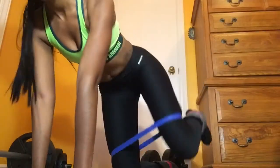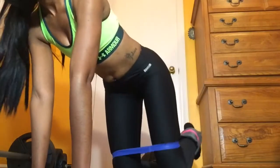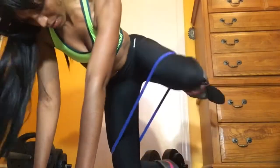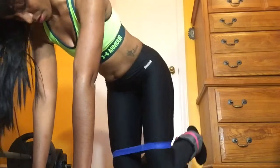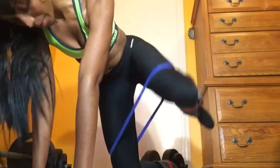In conclusion to my workout, I like to finish up with 15 fire hydrants with each leg. And if you enjoyed this video, don't forget to like, comment, share, and subscribe. Thanks for watching.